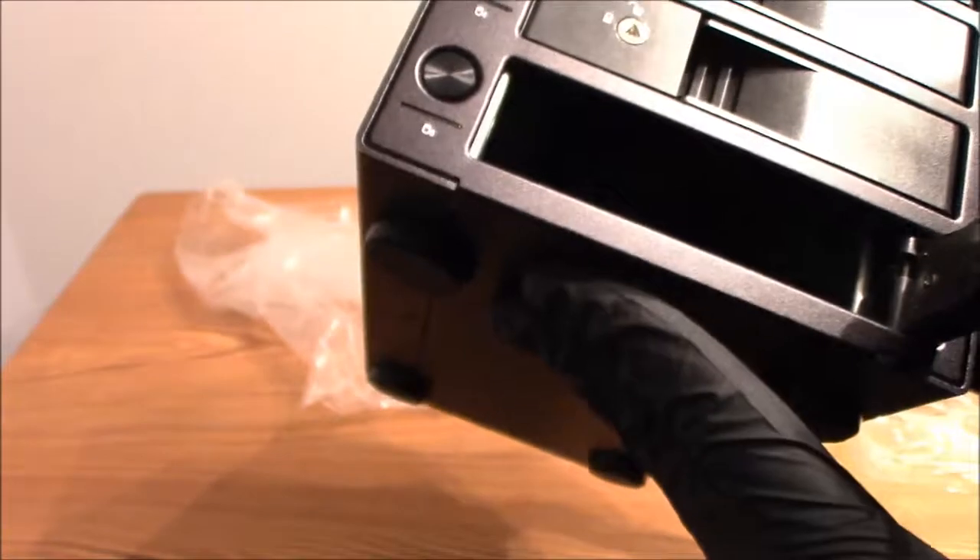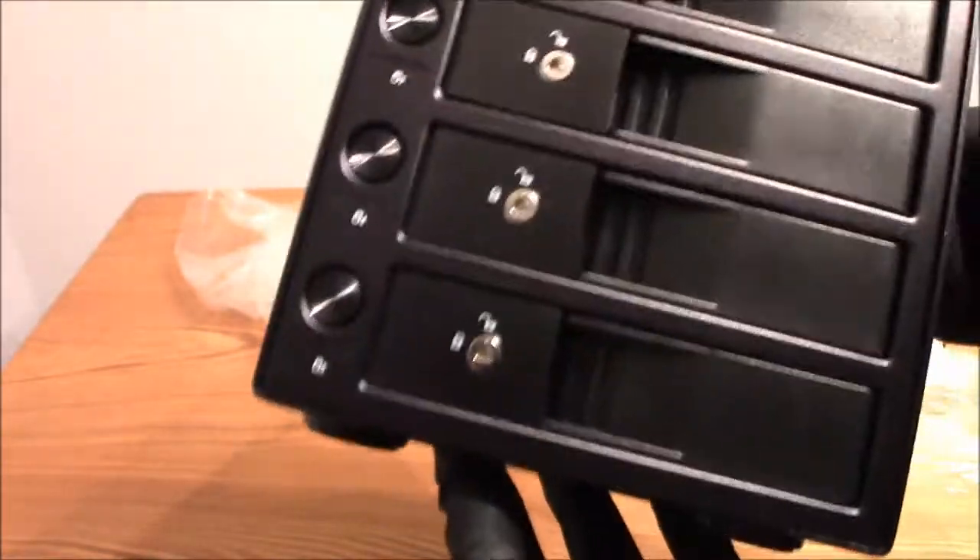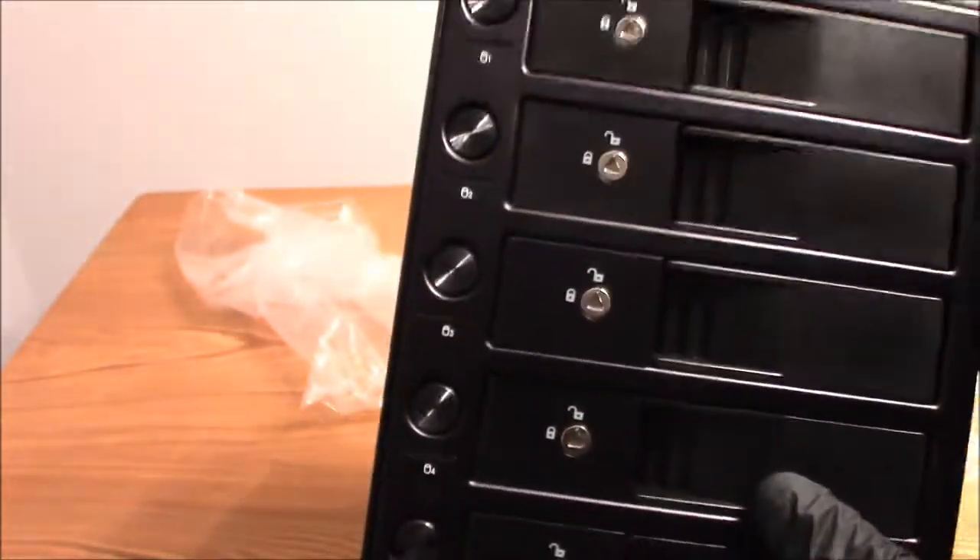It has a tool-less design so you just slide your drive in, press that down, and you're done. You don't need tools or screws — you don't need any of that.